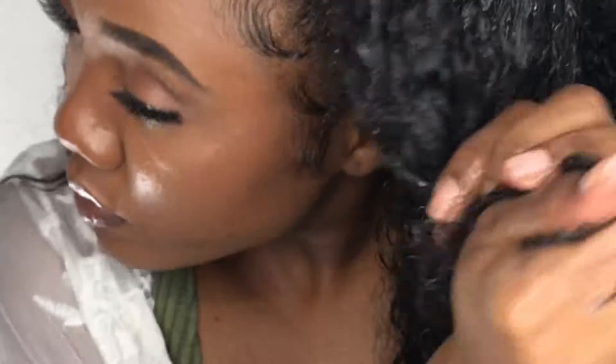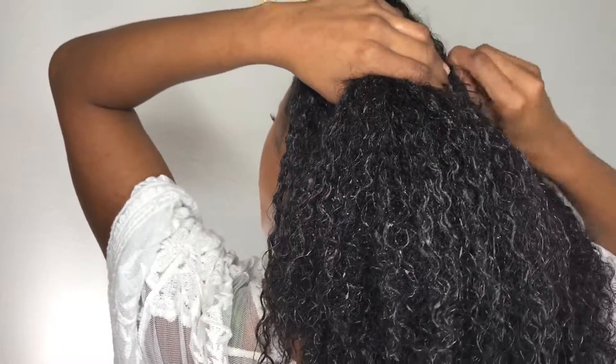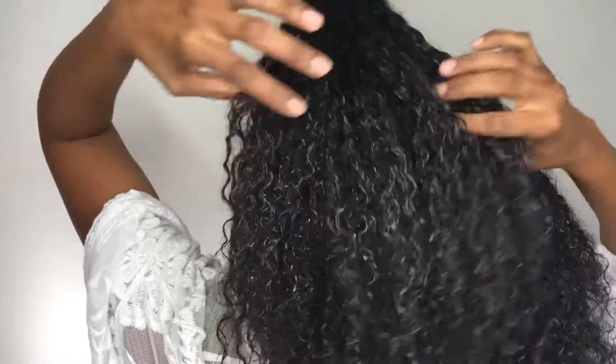I have to put extra product on this side because my curls need extra love over here. I'm going to scrunch, apply, and get it popping. I'm also placing bobby pins on both sides of my hair to make sure the ponytail looks realistic and to combine both ponytails together.